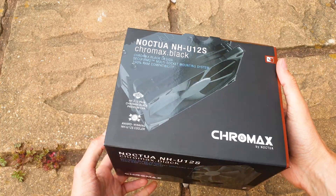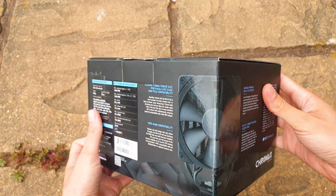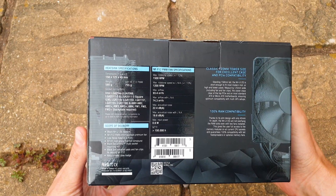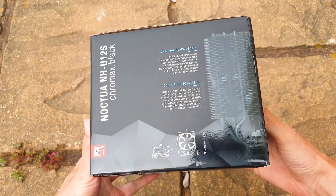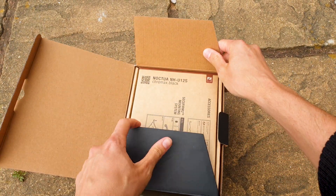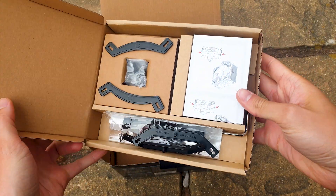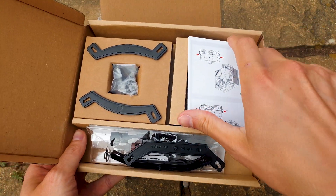Everything in the Chromax Black line gets a new box design with an all-dark theme. This is how you pack, organize, and present a product — kudos to Noctua. Just take a look at the accessory box: on the top of it you have everything detailed so you know exactly what you are looking for or if you miss something.